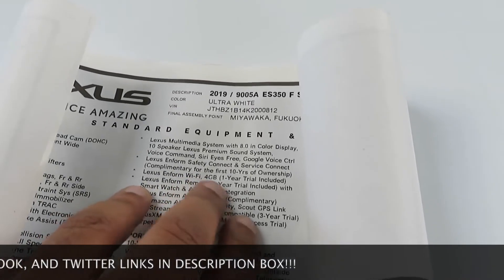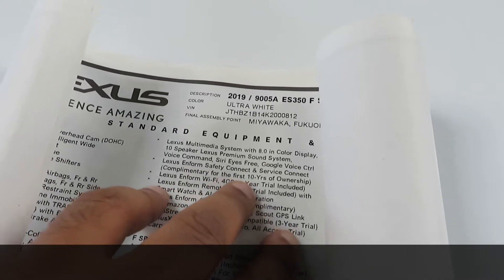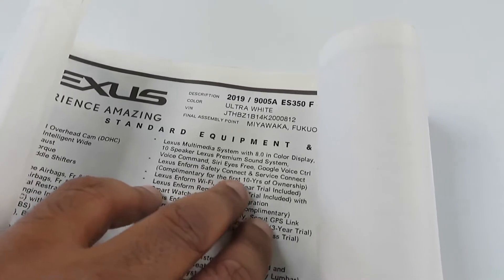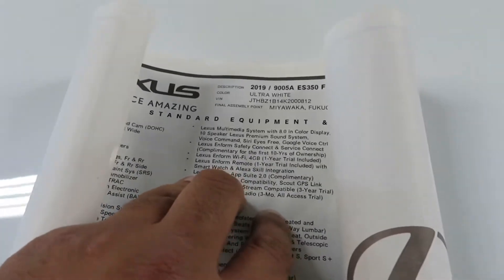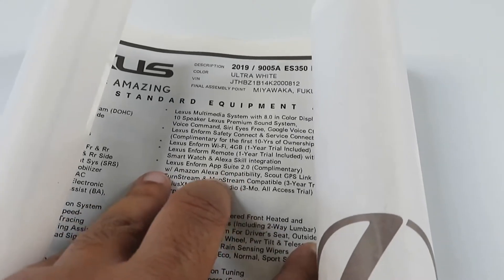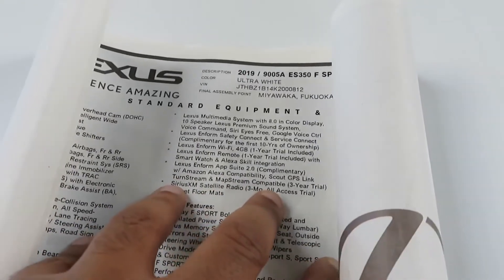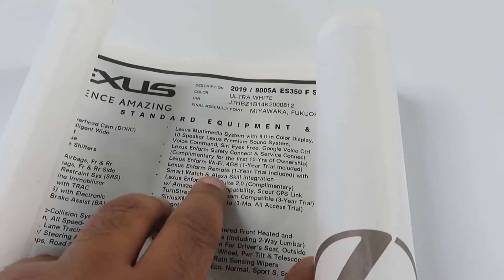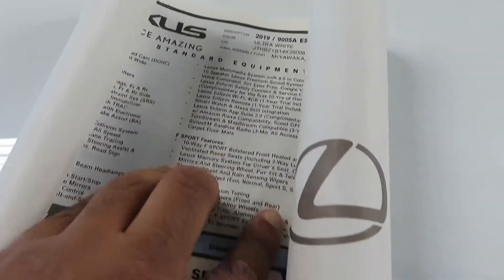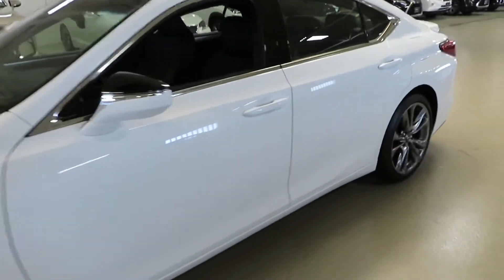You get a one-year free trial of the Wi-Fi. You also get the SOS system free and complimentary for the first 10 years of ownership, so as long as you have this vehicle for the first 10 years you're going to get the free SOS system. You got Amazon compatibility with Alexa, so you can say 'Alexa, do this or do that.' You got the smartwatch with Alexa skill integration — you got a lot of different stuff. But enough talking about that — F Sport, man, that's what you're here to see.